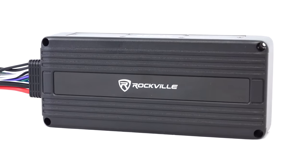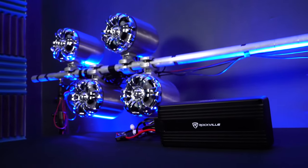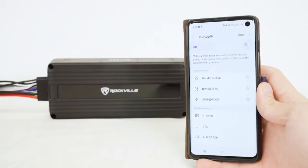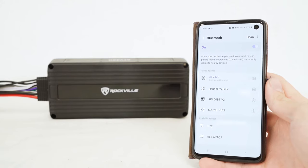The built-in Bluetooth is great because you do not even need a head unit or controller. You can just install this amplifier and wire it directly to your speakers, and then connect your phone directly to this amp. Once the amp is turned on, it will automatically connect through Bluetooth.